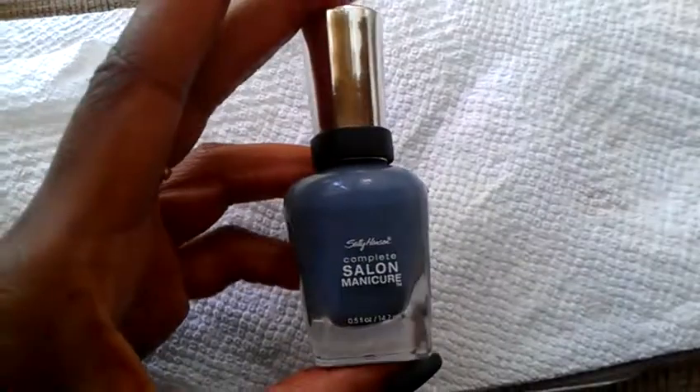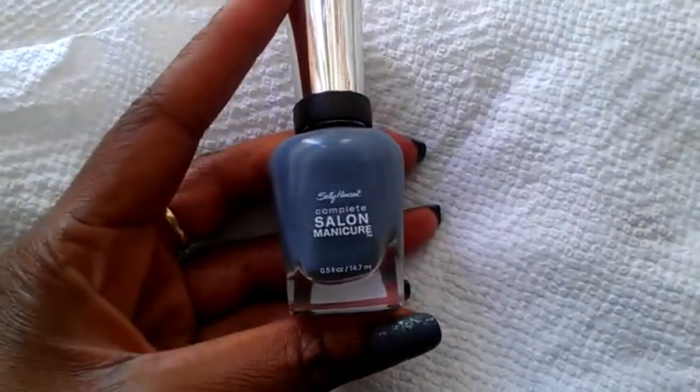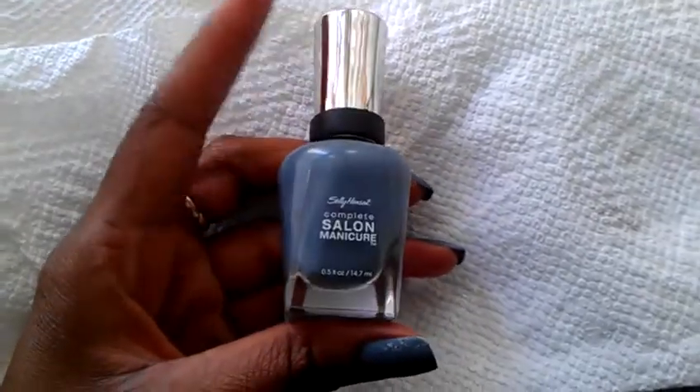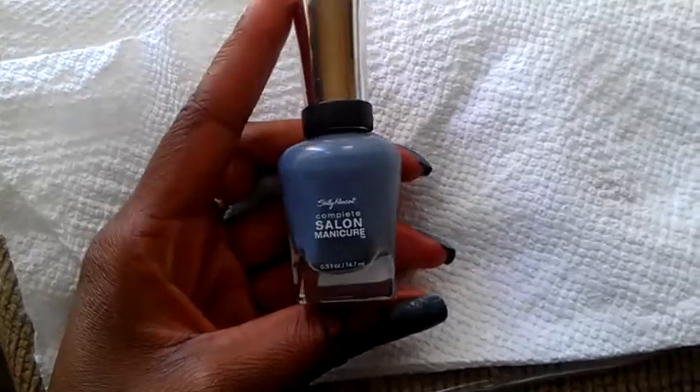You see no shine whatsoever. What I used to get these nails is Sally Hansen's Complete Salon Manicure in 350 Gray by Gray — it's a really nice deep blue-gray color. When I bought this I was looking for a different type of gray; it goes on a little dark for me but it's really nice for the fall, so I can't complain. I really do like this color.